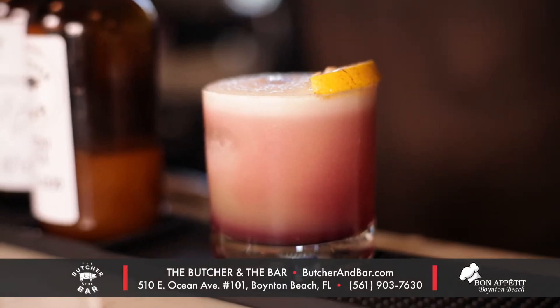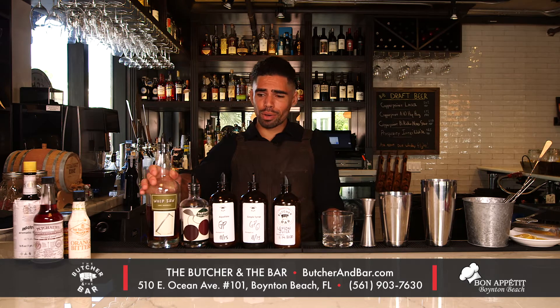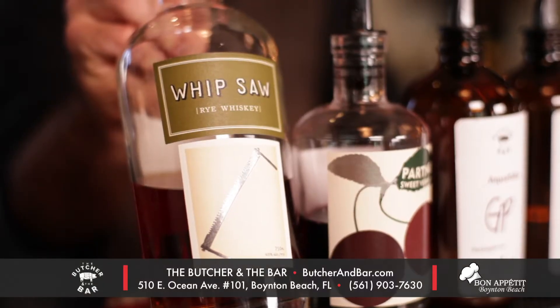Today I'm going to make you the Boynton Sour. It's our version of the New York Sour, and I'm going to be featuring a little bit of this Whip Saw Rye.